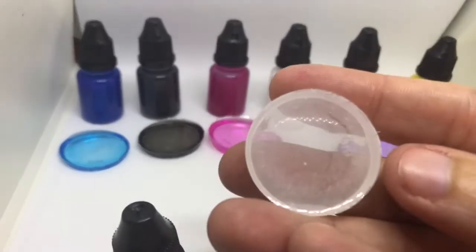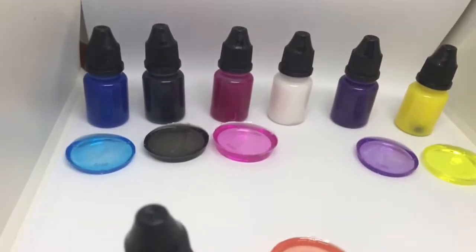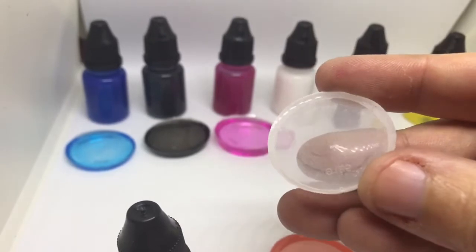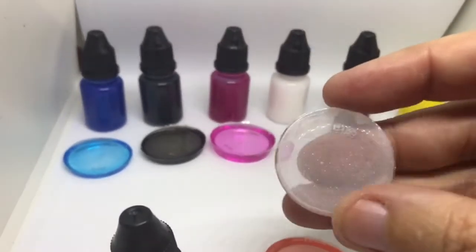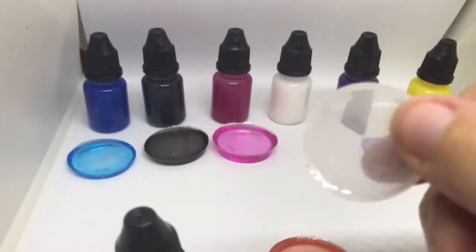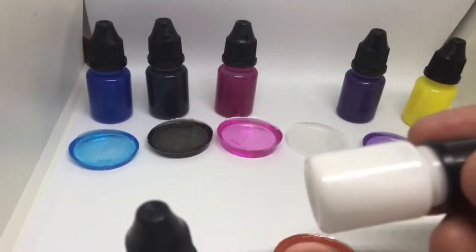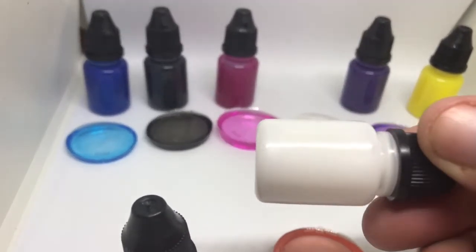This is white. I didn't mix it very well because I was doing it quick. But this is the white pearl, and it's slightly different than my other one that I'm selling in the pastel pearl set, because this one is transparent. It's a pearl, but you can't really see the pearl very well in it.